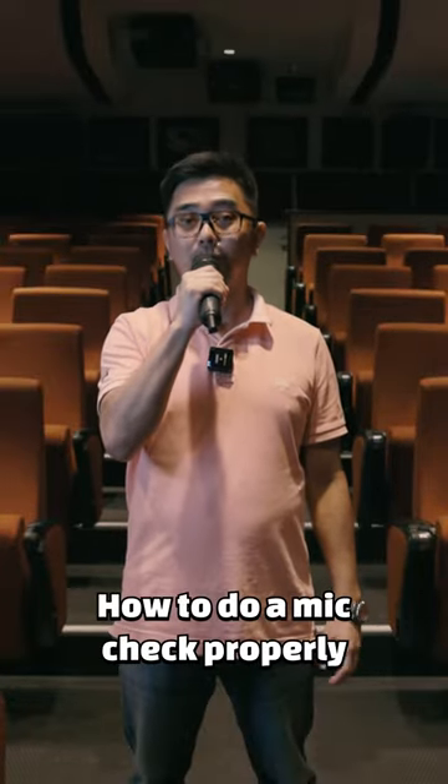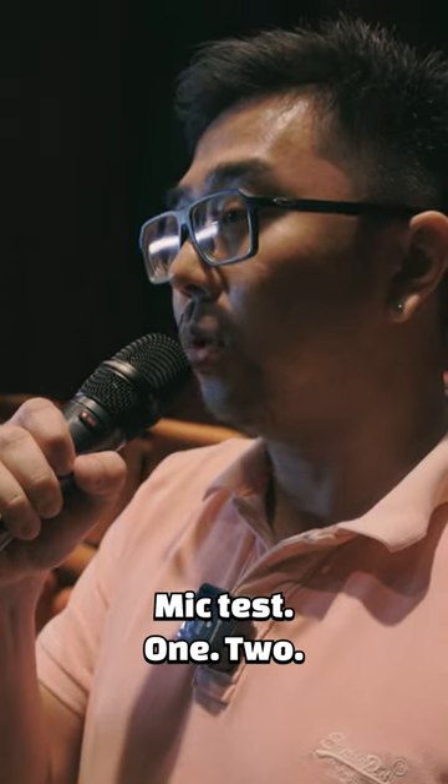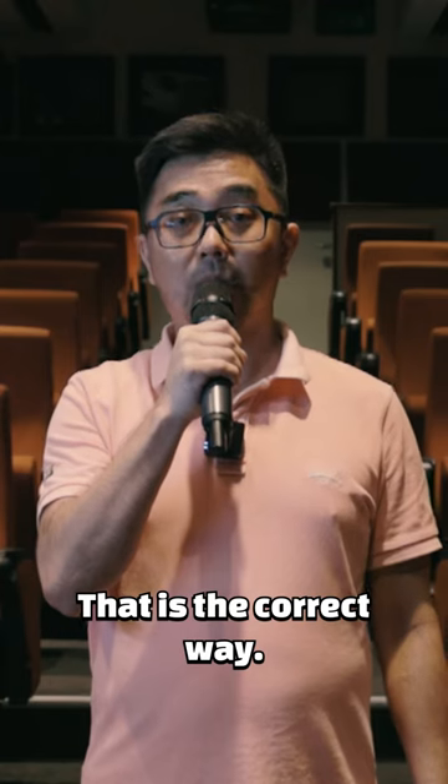One more thing: how to do a mic check properly. The ideal and proper way is this — mic test 1, 2, 1, 2. Mic test 1, 2, 3. That is the correct way.